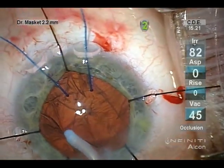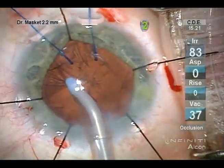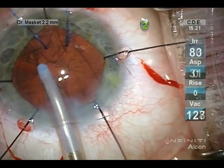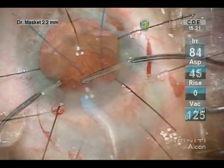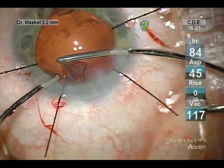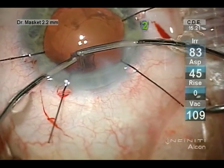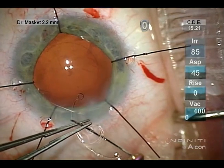Notice the difficulty in removing the cortex as a result of placing the capsule tension ring early in the surgery. A Henderson-style ring might have facilitated it, as well as emptying the bag before placing a CTR. However, because of the malpositioned cataract, I felt it was necessary to place the CTR earlier. Manual cortical removal is somewhat more efficient in this situation.